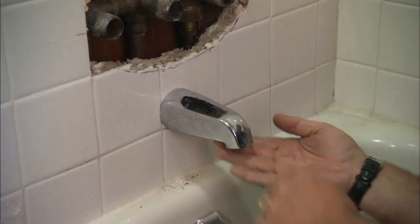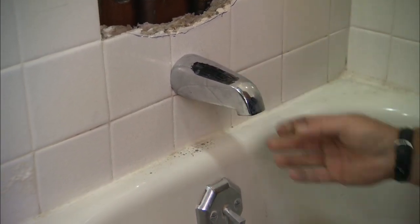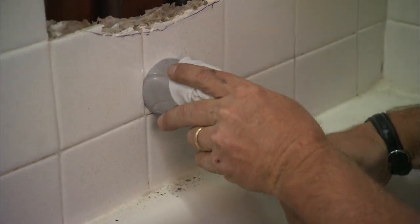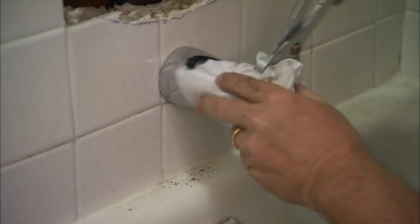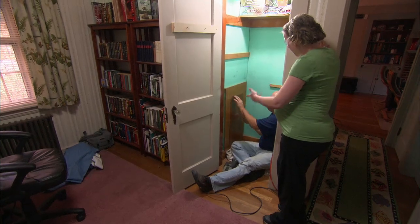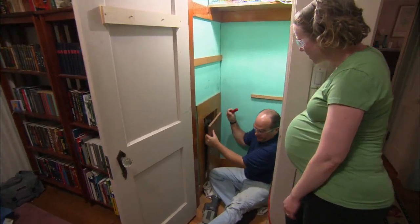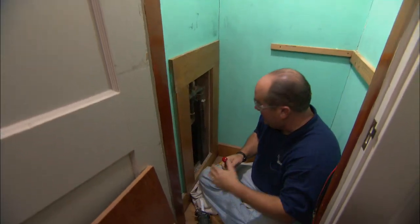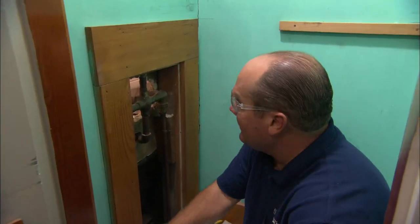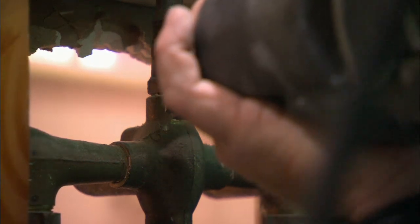Now we want to extract this valve from the wall. It starts by removing the tub spout. A modern tub spout has a set screw at the bottom — this one doesn't, it threads in. Protect the chrome by using a rag, then give it a steady counter-clockwise turn. I could do all the work from right here, but I actually discovered an access panel on the other side of this wall, which will make our job a lot easier. Homes of this vintage often have these access panels right behind the bathtub, so if they ever had to service the drain or the valve — it's going to help us today.